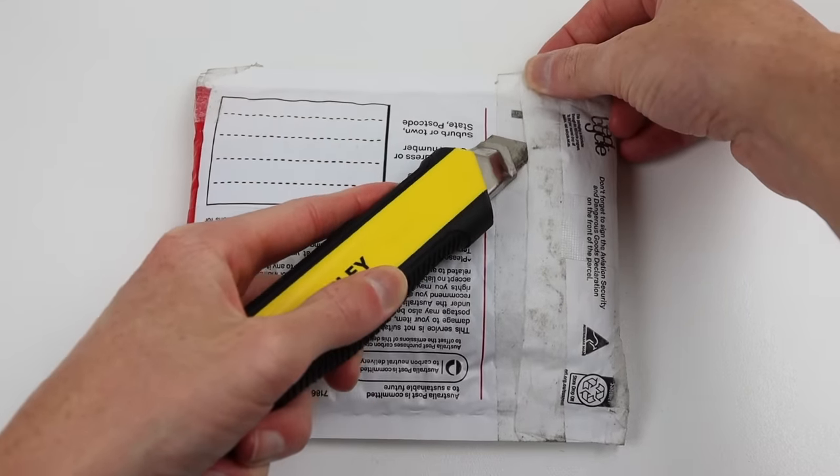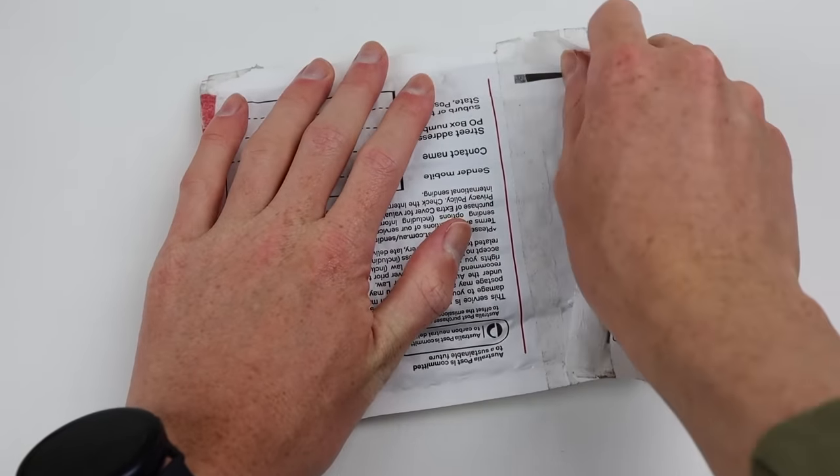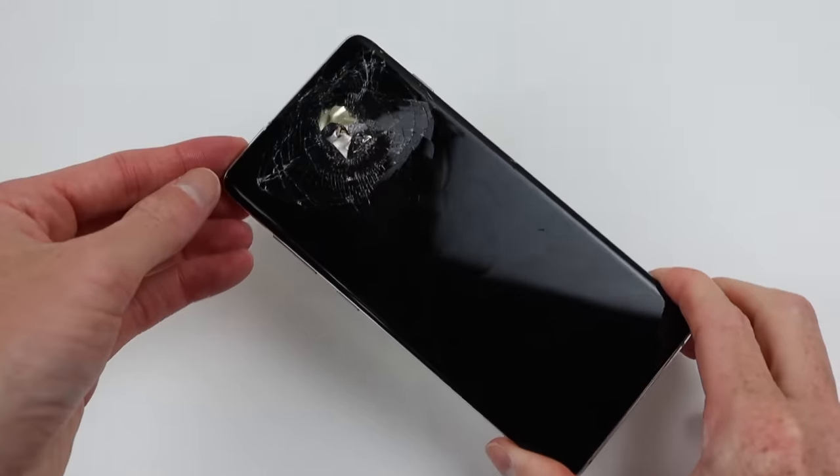I saw this listing online and had to have it. I won it for 46 Australian dollars, which now that I think about it was quite a bit of money for an untested phone with a hole drilled through it, but I was up for the challenge.